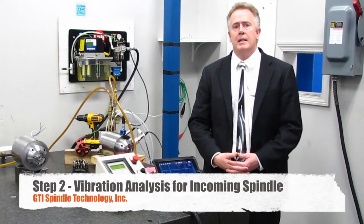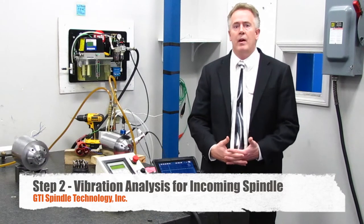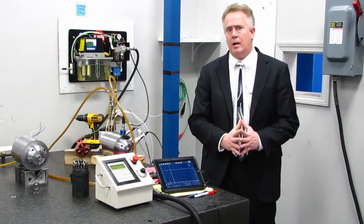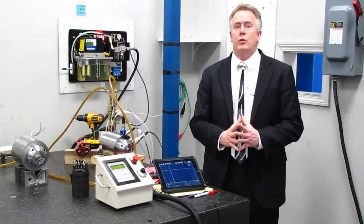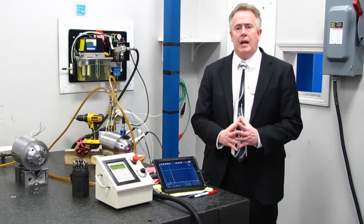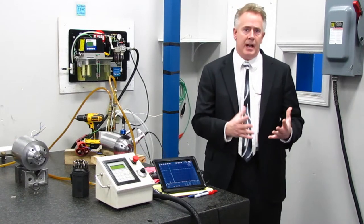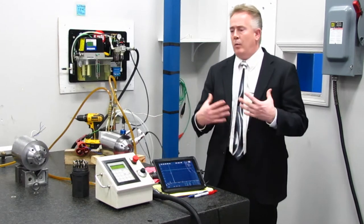Welcome to the second step of the process. You might wonder why we're doing vibration analysis at only step two. We do this for our customers — on average, two to four spindles a month come in to GTI that really have nothing wrong with them. Those spindles were sent in for a finish or a chatter issue on the machine.